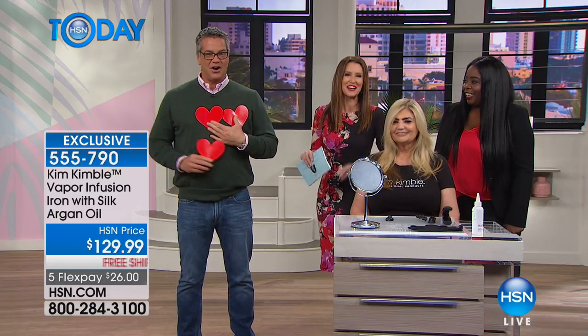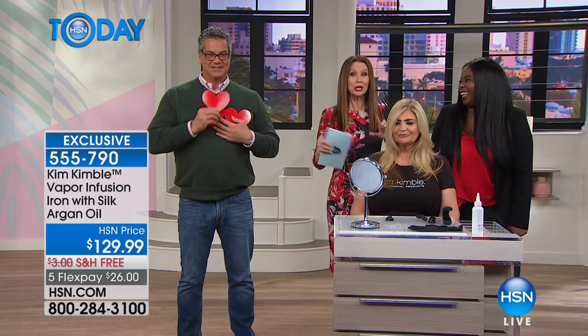You're our cupid. We're going to wrap this one up. You know, calling it a flat iron...